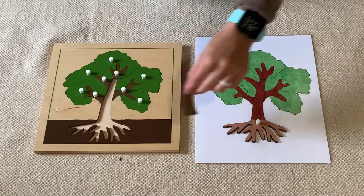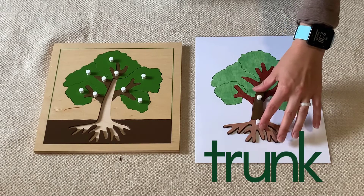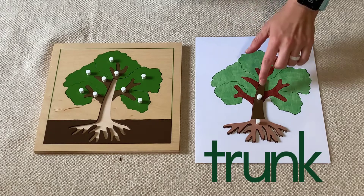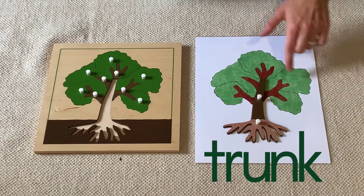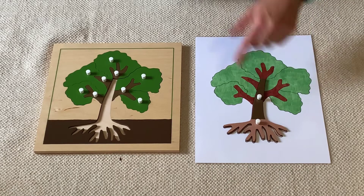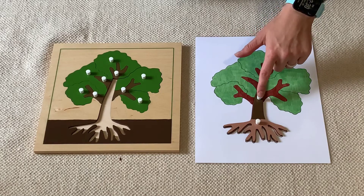This is the trunk. The trunk is the big part that holds all of the other parts of the tree. It's kind of like the body of the tree. The roots and the trunk.